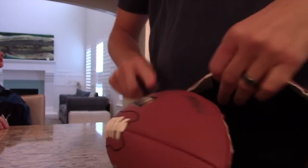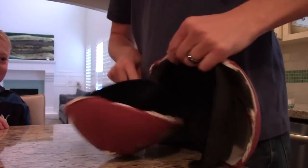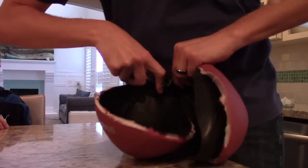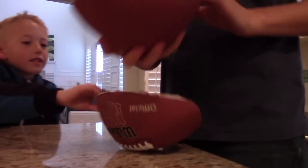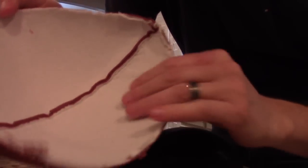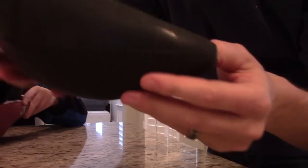Almost got it. How'd you do it that quick? I'm kind of getting fast at this deal. Check it out — we've got the inner liner. It's like a leather, very soft material inside, and then a rubber liner.